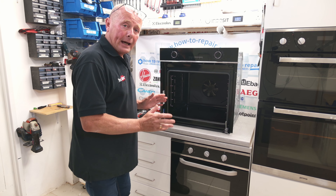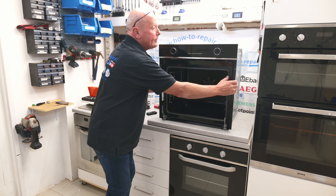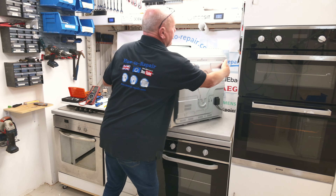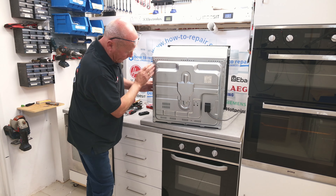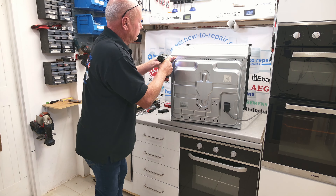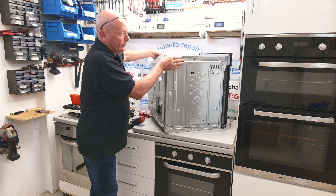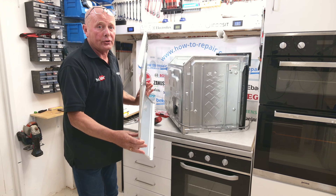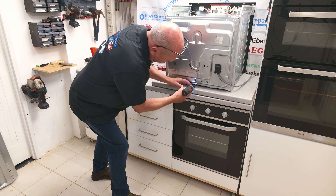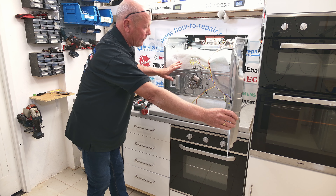Now you've got the cooker out of situ and you've taken the door off. We need to remove the top panel, which is two screws on either side, and at the rear of the appliance there are three screws on the top and multiple down the side — it will vary from model to model. The top panel will come away, but be careful of the edges as they are sharp. On some Beko cookers the panel will hinge away, giving you access to the appliance.